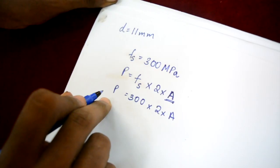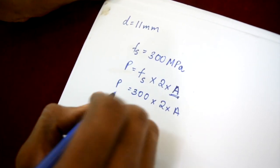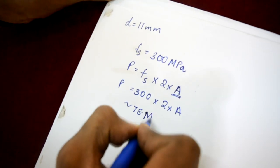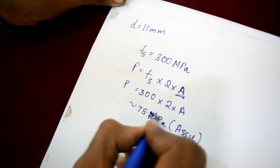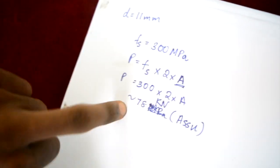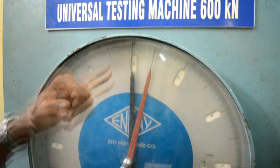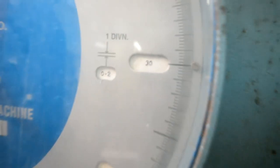We compute the required load to be set in the universal testing machine. The load was computed as 78 kilo Newtons. There are four ranges that can be set in the UTM: 0 to 60, 0 to 120, 0 to 300, and 0 to 600 kilo Newtons. Since 78 kilo Newtons is less than 120 kilo Newtons, we set the range to 0–120 kN in the UTM.